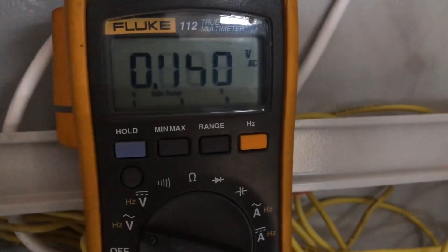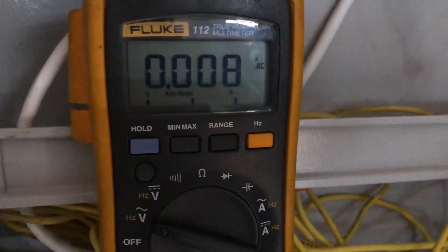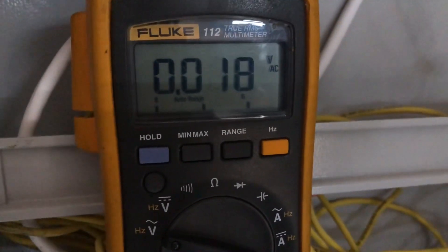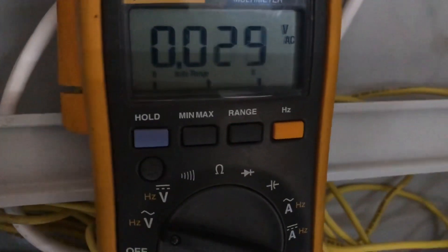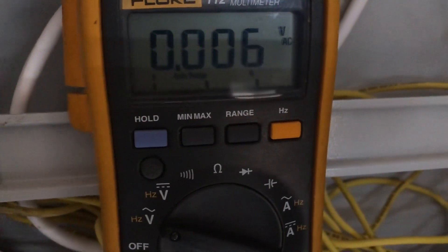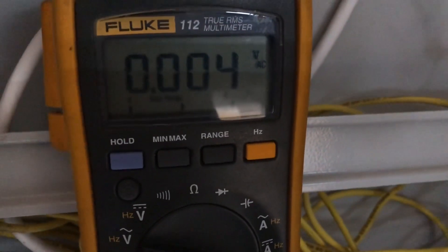This is the RS485 signal. I press the button — there's a signal. Blind stop — there's a signal. So in the normal position, at normal idle time, there's no signal on RS485, but when I press a button, there is a signal.